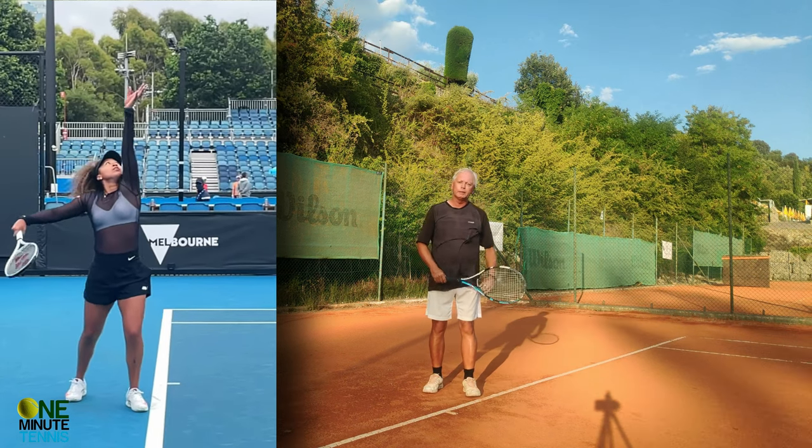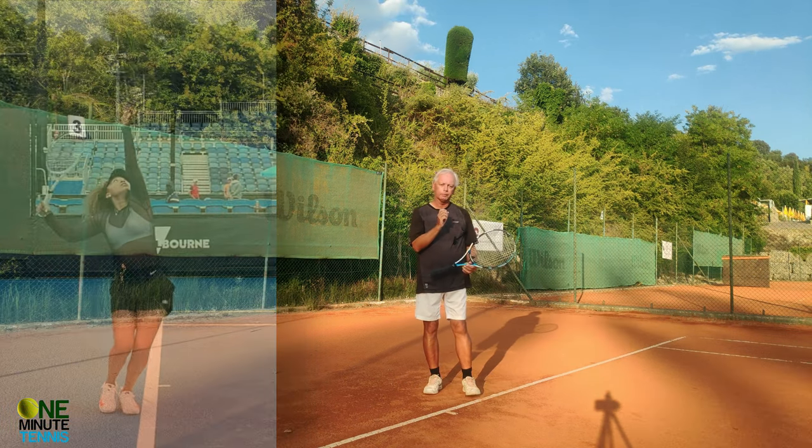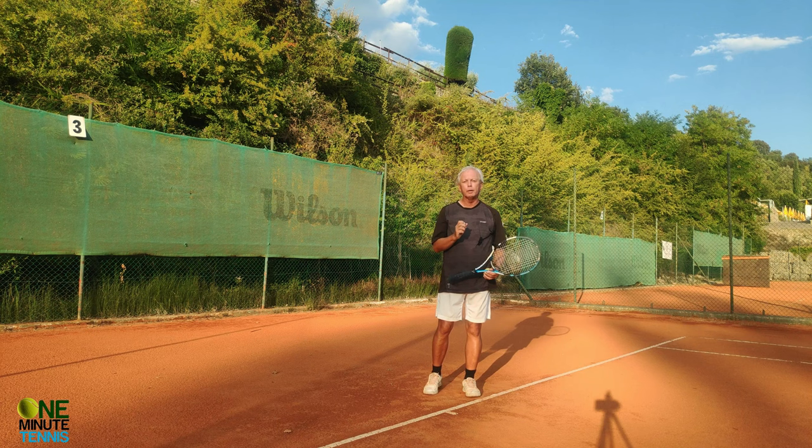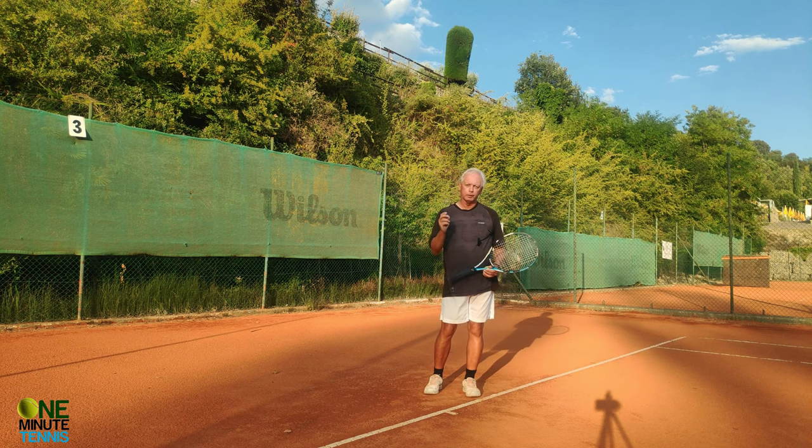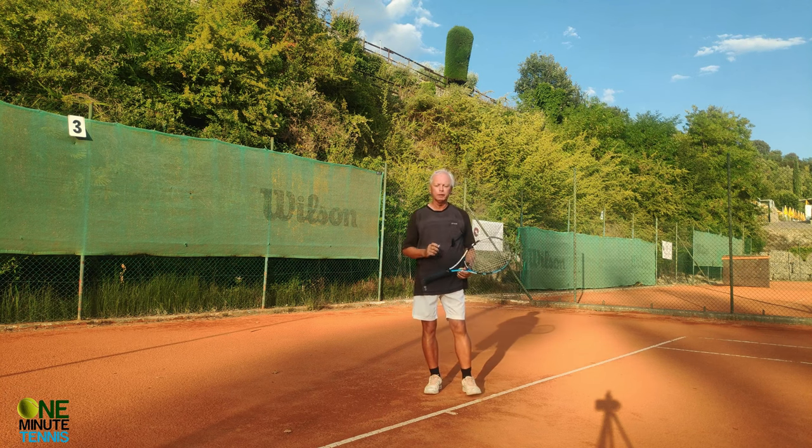By disconnecting the head from the hand, the rhythm of the movement changes and it becomes more deliberate, because it's no longer the natural but incorrect rhythm that you have.